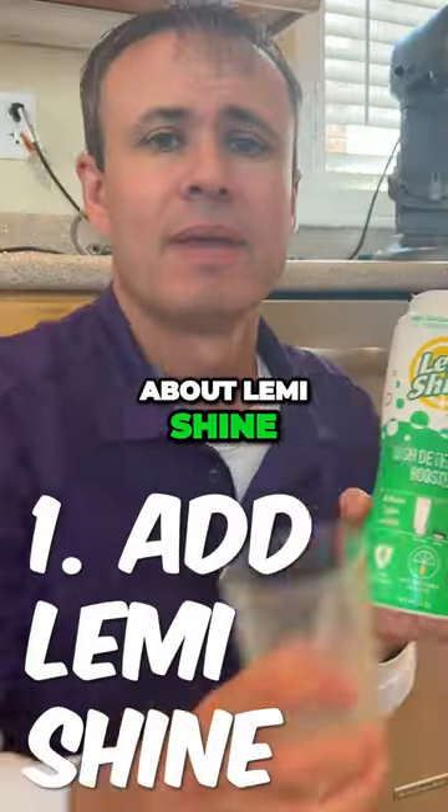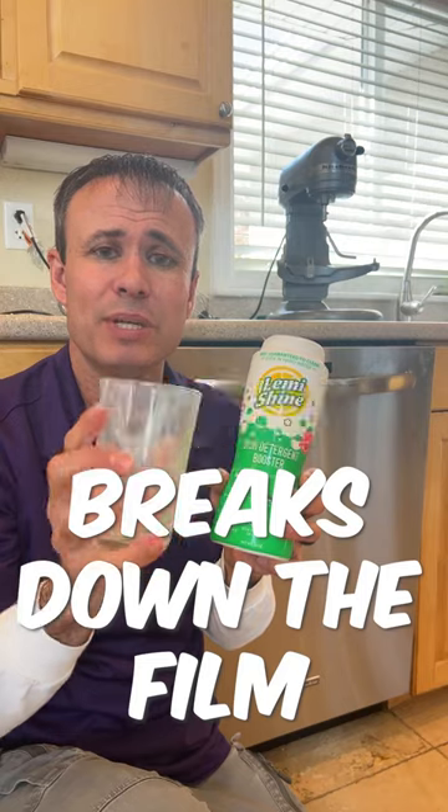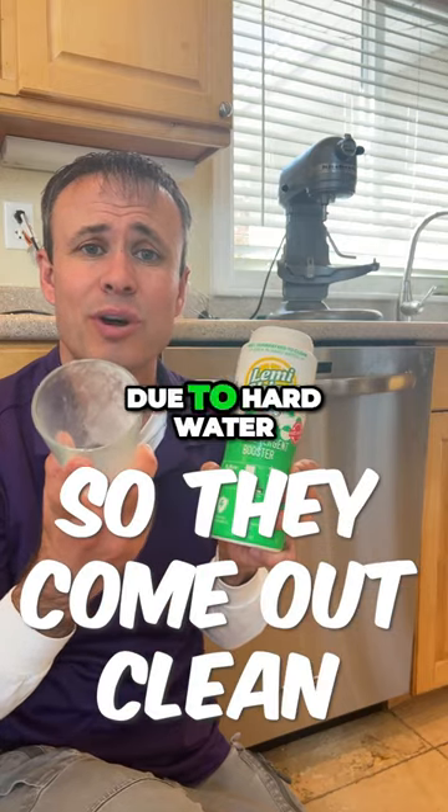I just learned about Lemi Shine. Add it to each dishwasher load and it'll help break down the white film that's building up on these dishes due to hard water.